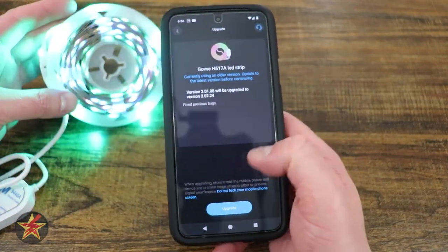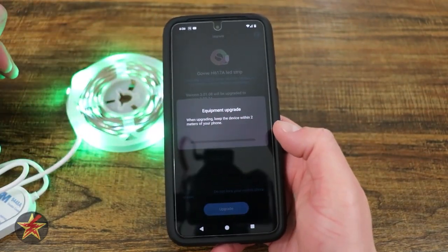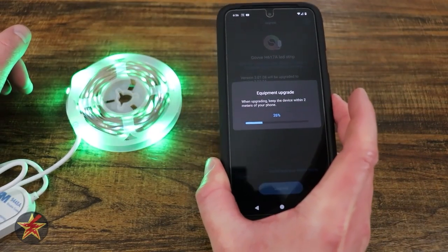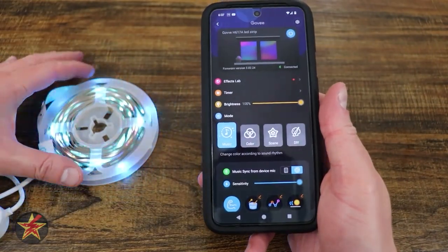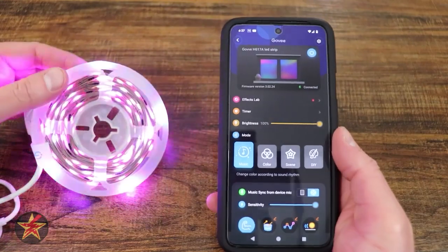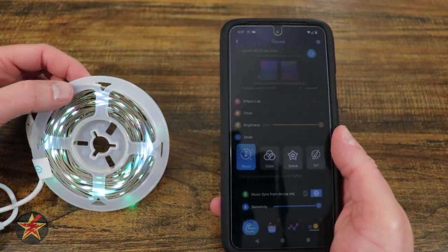We're going to say 'Upgrade now.' It's always a good idea to upgrade your firmware, especially when you get something out of the box. It says it can take upwards of two minutes, but it actually took no time at all. And it's actually on the mode that listens to me talking. That has been the setup of the Govee RGBIC LED light strip.